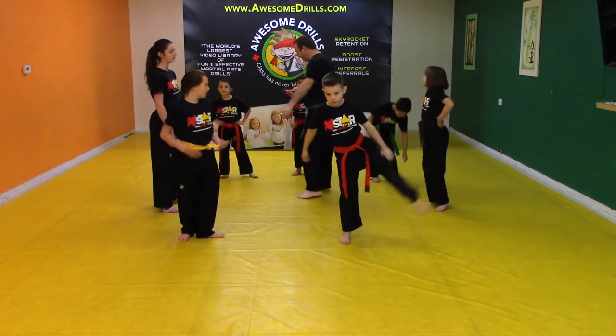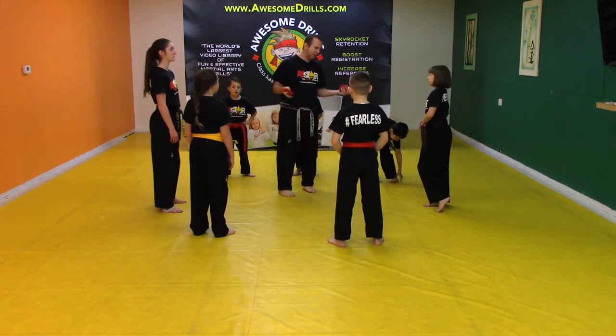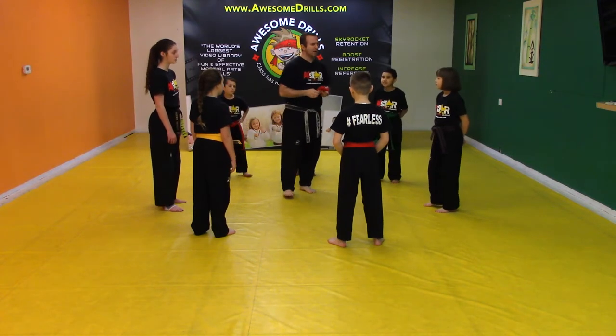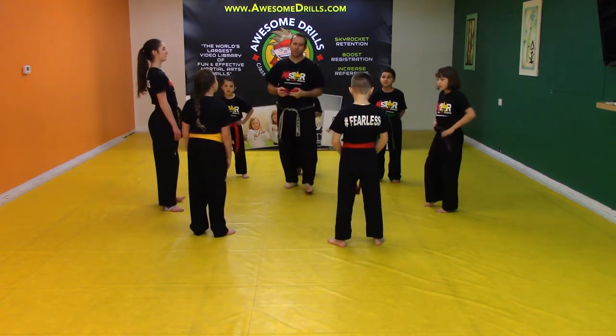So this is what we're going to do. We're going to have everybody get into a group or a team. You can make your team anywhere from five to eight kids — or bigger or smaller, depending on the group that you have. You can even do this with just two or three kids.